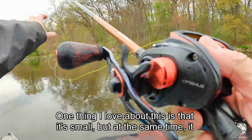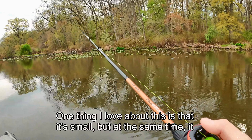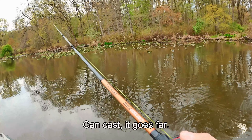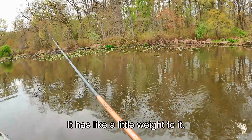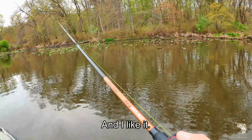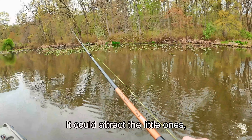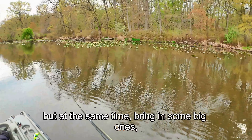One thing I love about this frog is that it's small but at the same time it kicks ass — it goes far, it has a little weight to it. I like it. The compact size could attract the little ones but at the same time bring in some big ones.